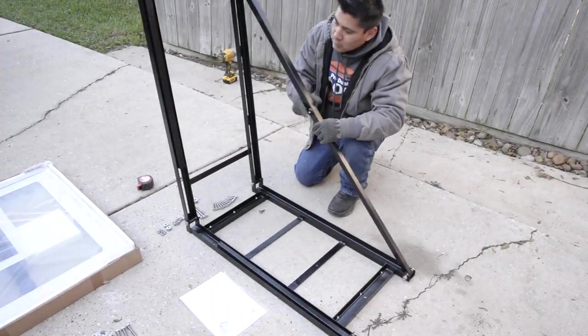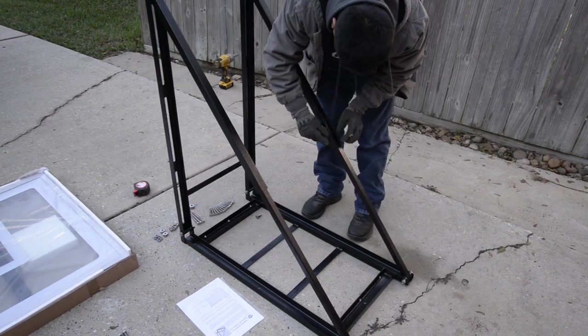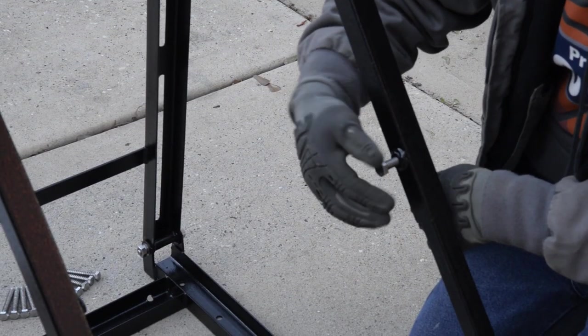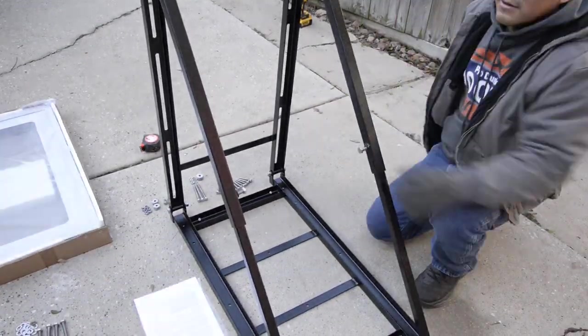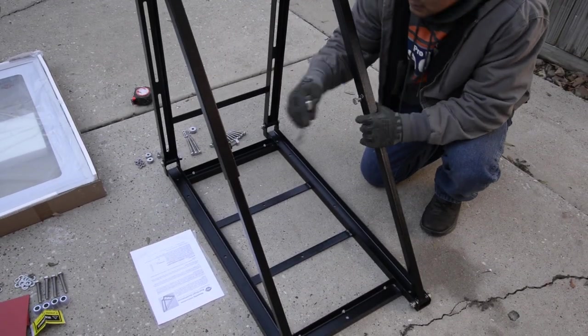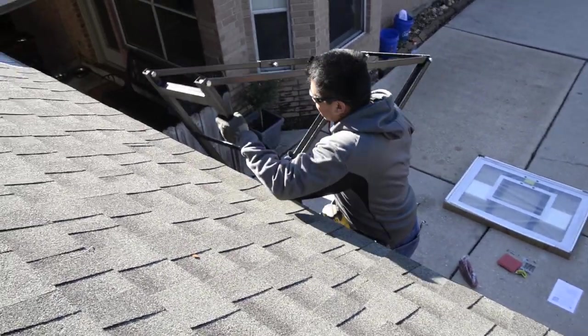We're going to start by assembling the telescoping arms on the bracket so that we can mount it to the roof. To do this we're going to use the two 10 millimeter bolts — make sure to tighten fully. Next you want to place the bracket on the roof on your center mark.